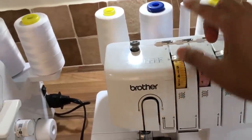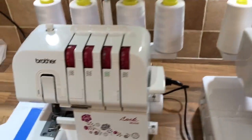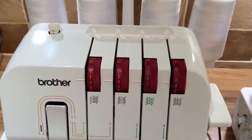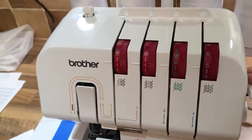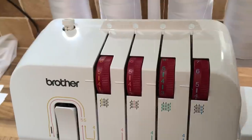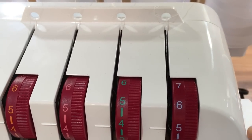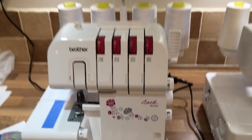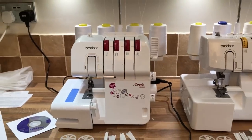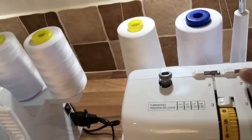On the old model, when you're threading up your machine, you can pull that to the side and pull your thread through. On the new version we don't have that, so I'm assuming Brother decided it's easy enough to do without. But when I lift that up, just like on a regular sewing machine, you do get a release of the tension discs. So those are the two differences there. Also, at the top, your threads come through holes on the old, whereas it's easier to guide through under the clips on the new.